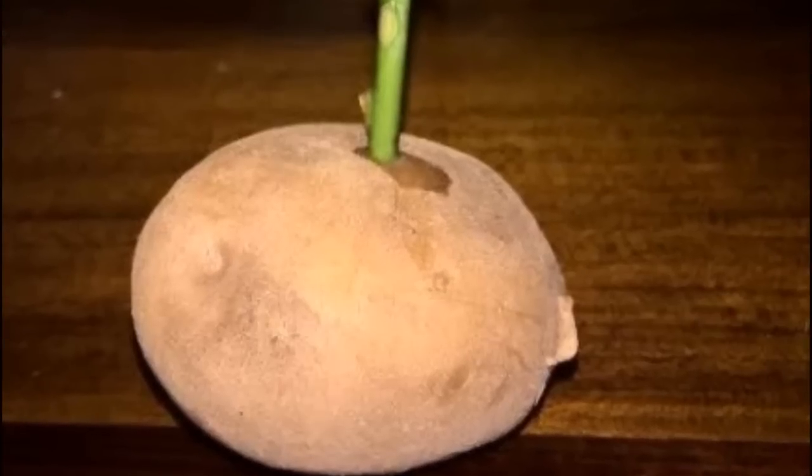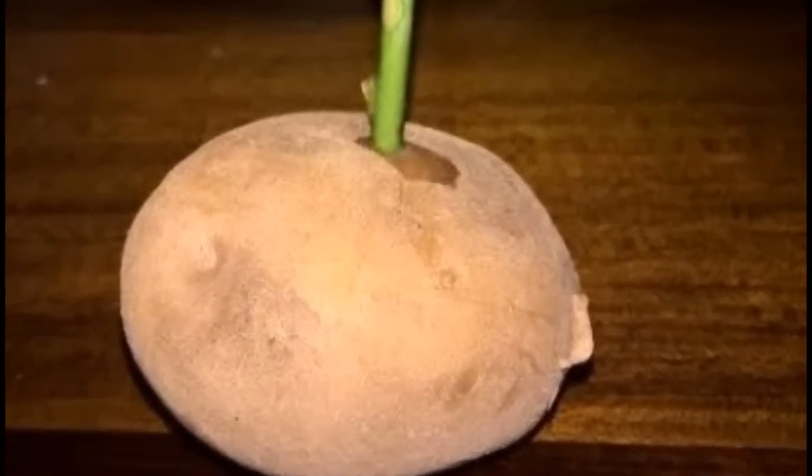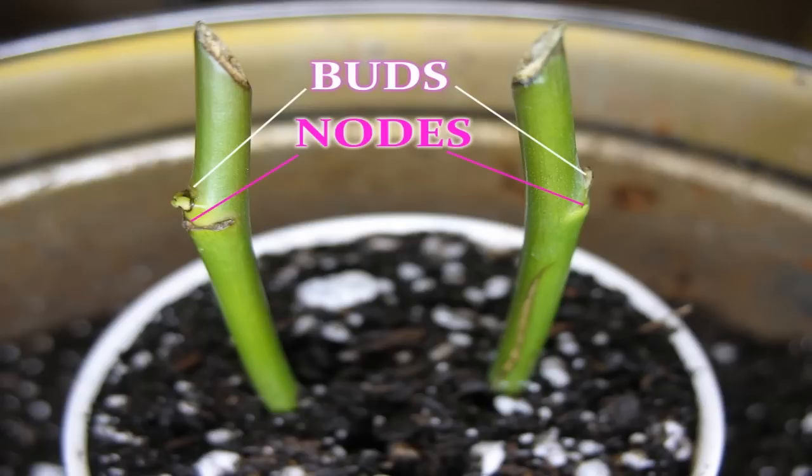The potato will start to decompose, keeping the stem of the rose cutting hydrated along with feeding it. The cuttings should have three levels of buds along the stem — this is how you measure your cuts. The bottom level of bud will be submerged into the potato; this is where the roots will start to grow. The top two buds will grow new leaves. Leaf buds are sometimes dormant on the stem; they are knobs that have the potential to grow out.